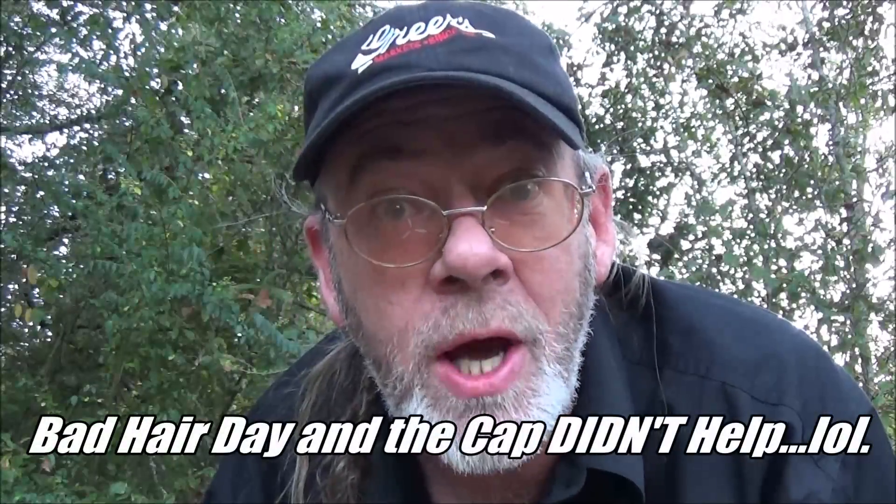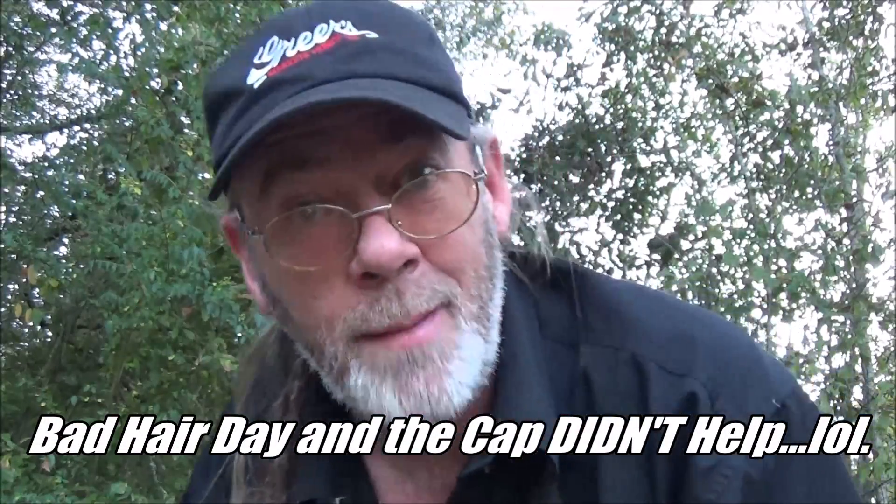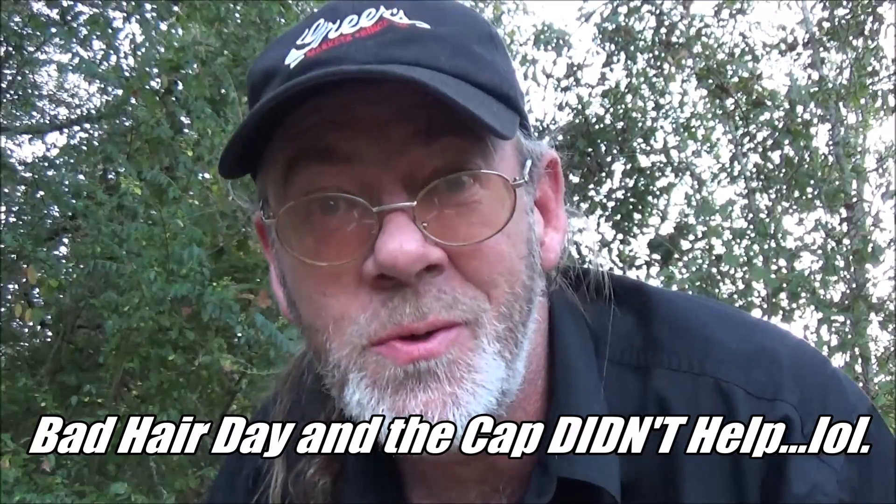Hey y'all, amateur artist Mar D. Chandler once again from Man Land. I'm all excited about the Voo 2 coming up here in October, the 14th, 15th, and 16th of 2016, there at Roosevelt State Park held in Morton, Mississippi.